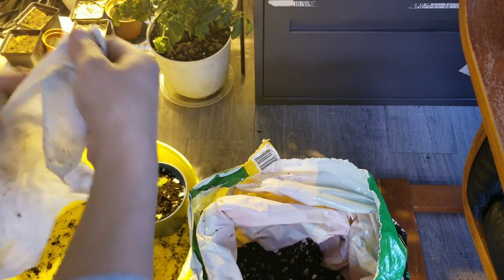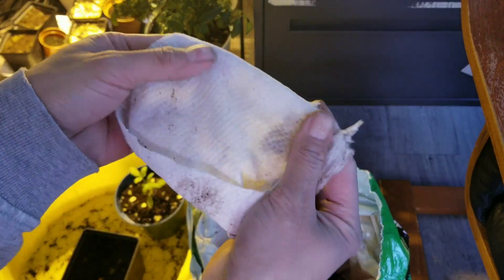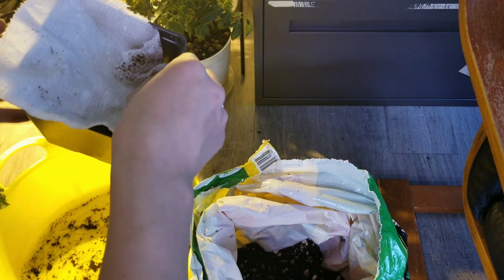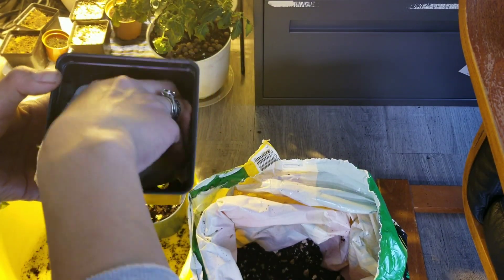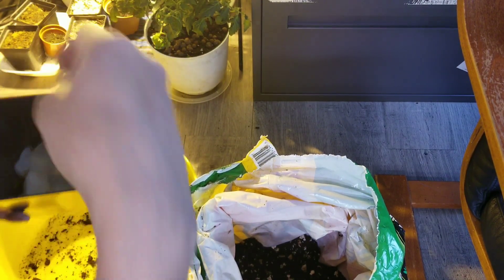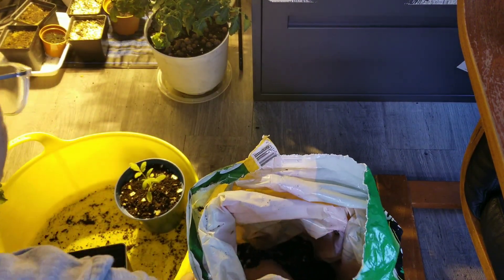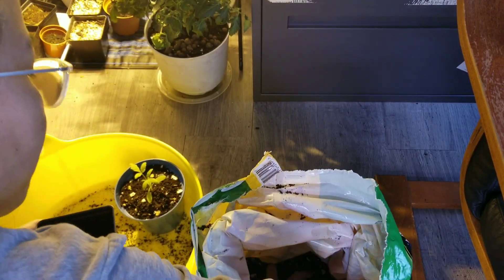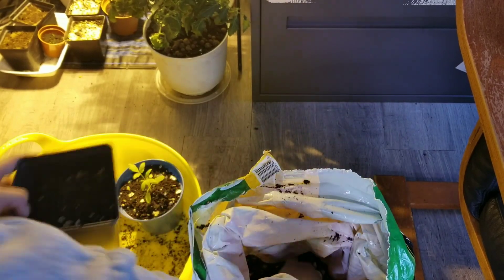At the bottom I'm going to put a paper towel so that when I water, the dirt doesn't go down. I hope I have enough soil — I really have to buy more soil because I feel like I'm running out.